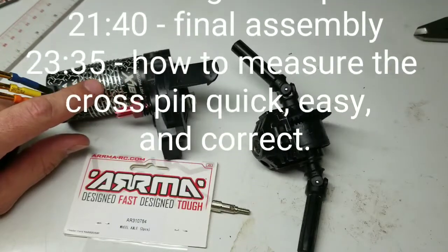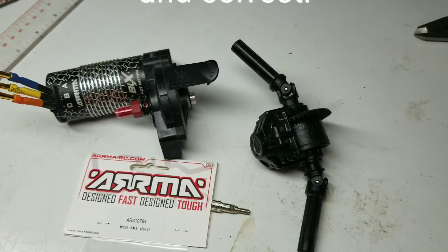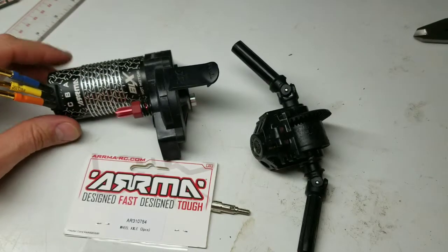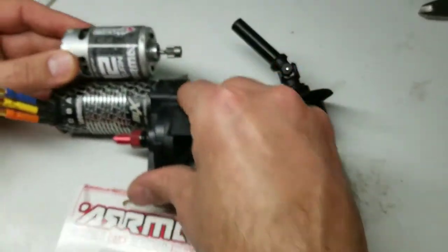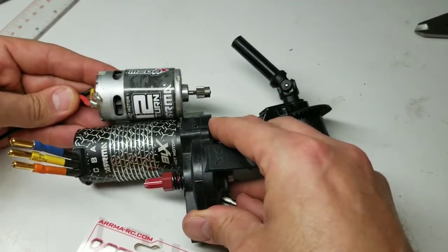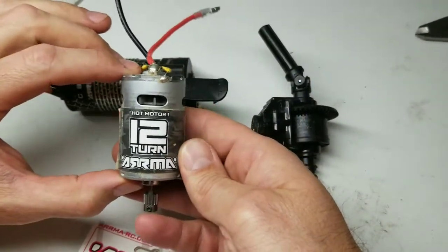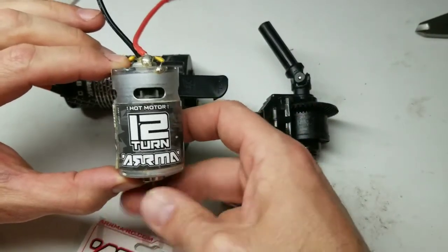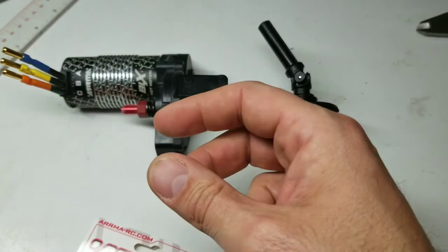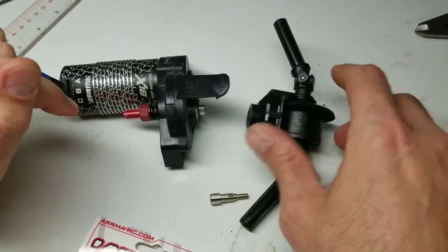The BLX 185 is the motor Arma puts in their eighth-scale Kraton and Typhon — the 60 and 70 mile-per-hour eighth-scale trucks — and I put it in this little Granite. The spur gear didn't like that. Here's the motor it comes with, which is significantly smaller and brushed. As brushed motors go this is a 550 size 12-turn, a fairly powerful motor, but comparing brushed to modern brushless is just a big difference in power.